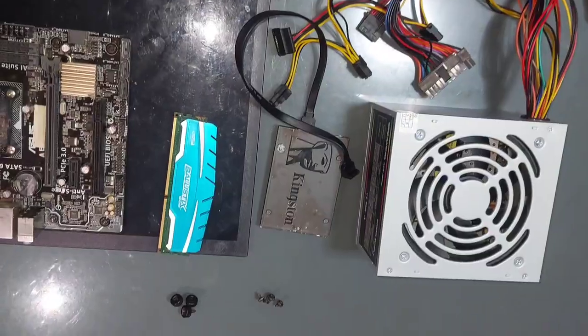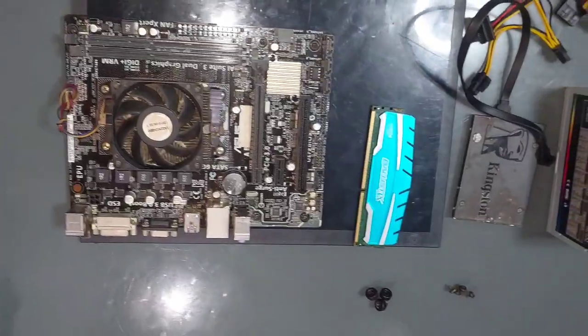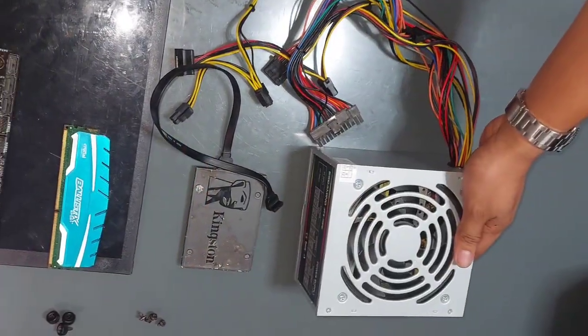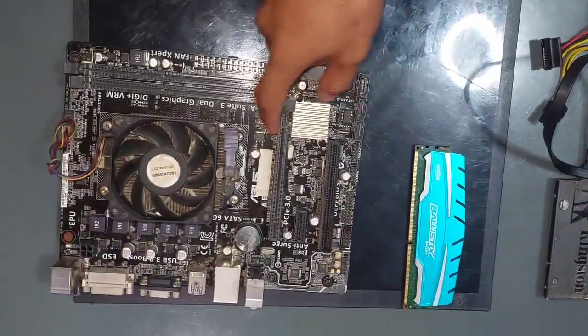These are the parts that we removed from the computer system unit: the power supply, storage device, RAM, and the motherboard.